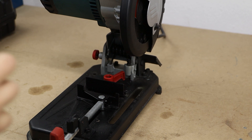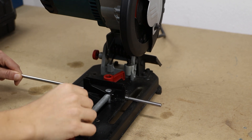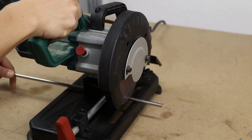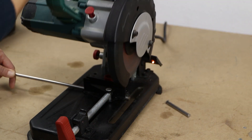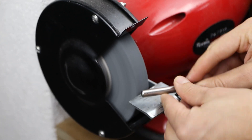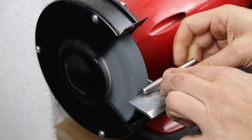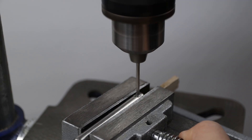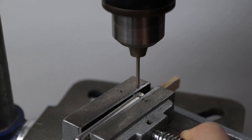After using my table saw for a while, I realized that because of the vibrations produced by the motor, the fixing knob for the tilting system was not enough to keep the blade in its position after a long cutting session. So I decided to make a locking pin, and for that I used an 8mm stainless steel rod.